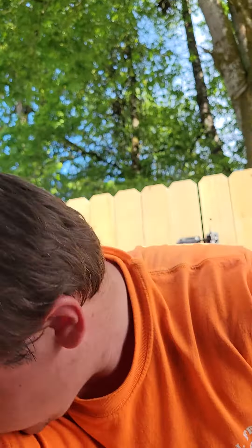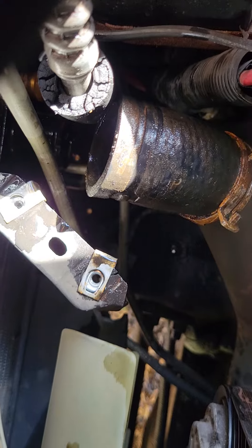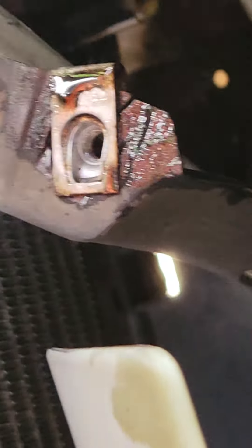Hey guys, every22sniper here. 2000 GMC Sonoma SLE. This is how you get to your radiator drain plug. It's kind of hot out, gotta move that guy.